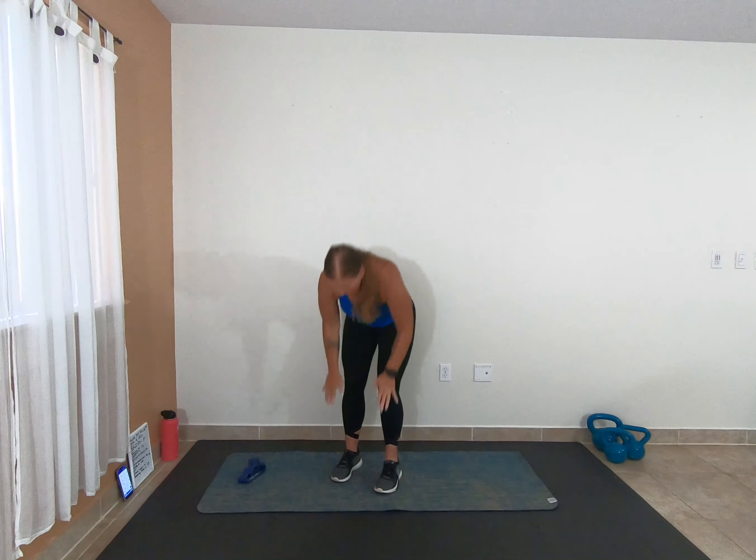Alright, let's do 2 more — 2 and 1. We're going to go into toe touches and reach for the ceiling. Touch. Reach. As I'm reaching up, I'm squeezing my glutes. Last little piece of our warm-up. 3 squeeze, 2 squeeze, last one — squeeze. Awesome.